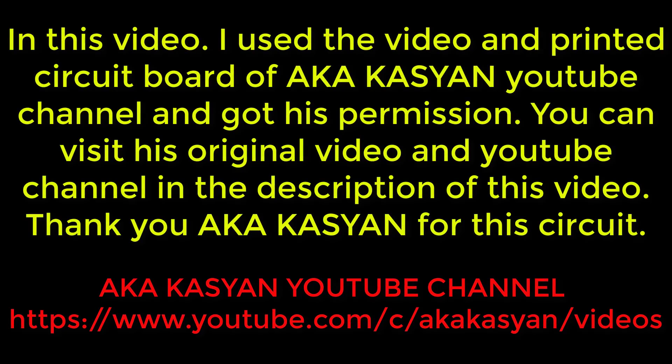In this video, I used the video and printed circuit board of AKA Casey on YouTube channel and got his permission. You can visit his original video and YouTube channel in the description of this video. Thank AKA Casey for this circuit.